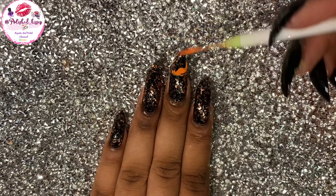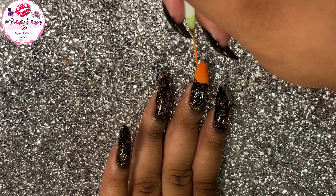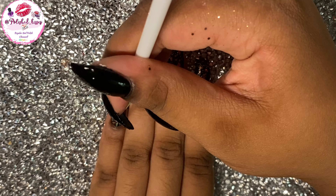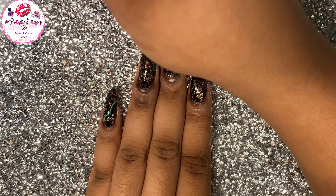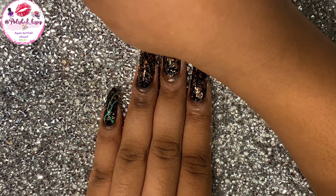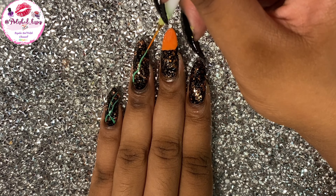But yeah, I'm painting the pumpkin now and I was getting really frustrated. I don't think I'm good at painting pumpkins. But I moved on to the vines of the pumpkins while I let the pumpkin base dry. So I'm just drawing some vines on all my fingers.